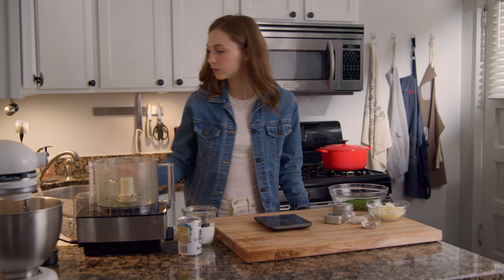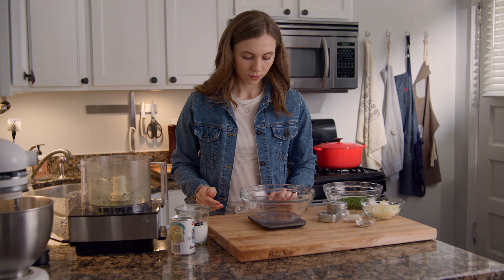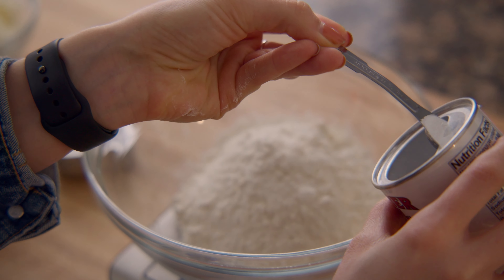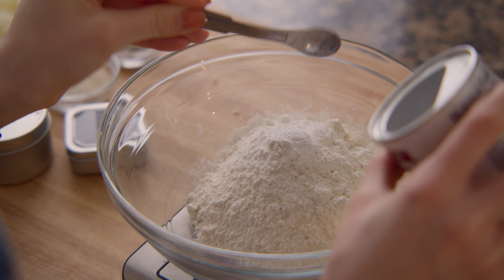Grab a kitchen scale and a large bowl to measure out the flour. Add the baking soda, powder, paprika, cayenne, black pepper, and salt to the bowl and whisk to combine.